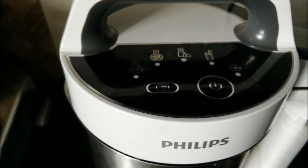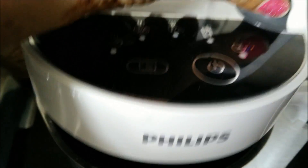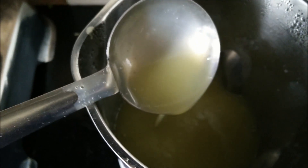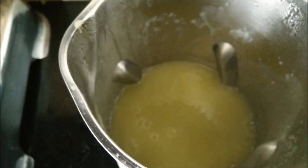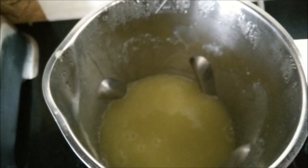Now we will open up the soup maker to see whether the mangoes have been pureed. And yes, you can see that the mangoes have been perfectly pureed without any lumps. This is the easiest way to make aam panna, because otherwise we have to remove the peels and it gets a little messy. So in this manner we removed the peels initially and simply cut the pieces of the mango and pureed them in the soup maker.